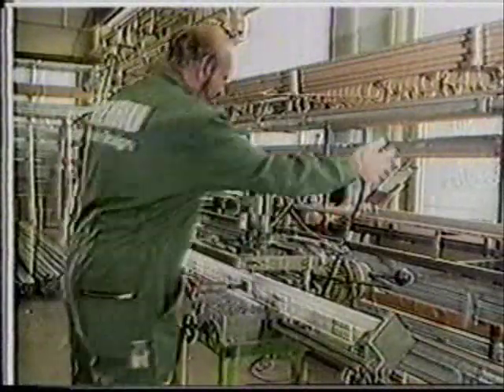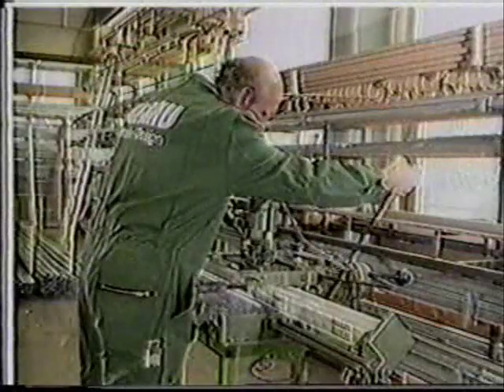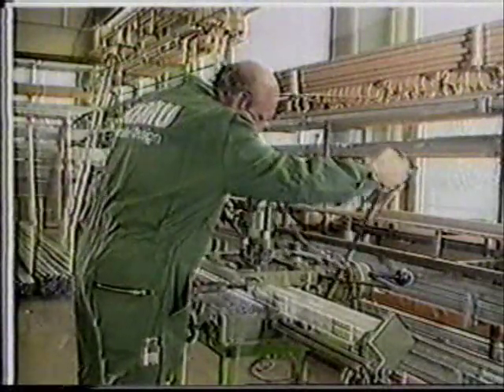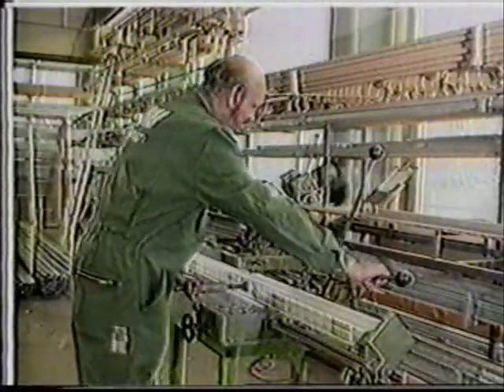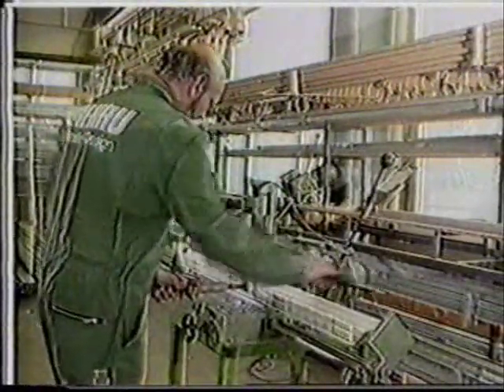To enable the fittings to be attached later, groups of three holes are then drilled in the sashes, which are also routed as necessary. In this example, the process is highly efficient, thanks to the use of a copy router incorporating a drilling unit.